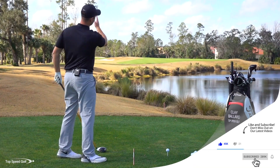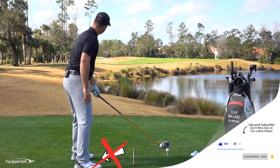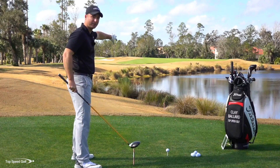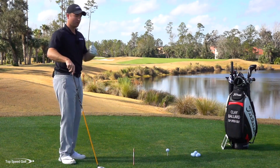The tendency, because the ball keeps slicing to the right, is to line up farther and farther left. That just exaggerates the problem — now you're coming more over the top to get the ball left, and it's going to slice even more. The farther left you line up, the more it's going to slice.